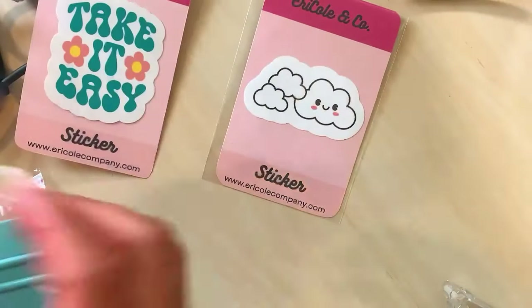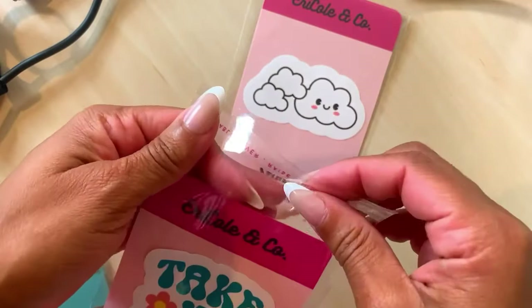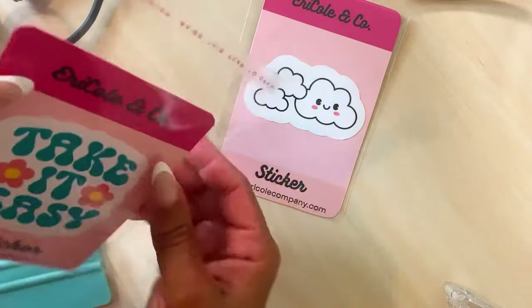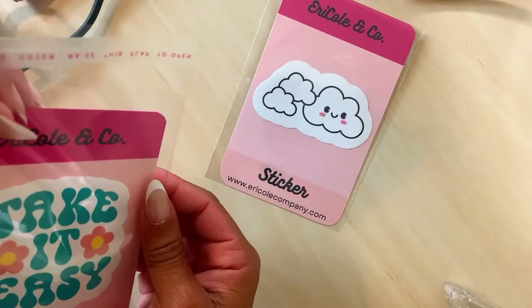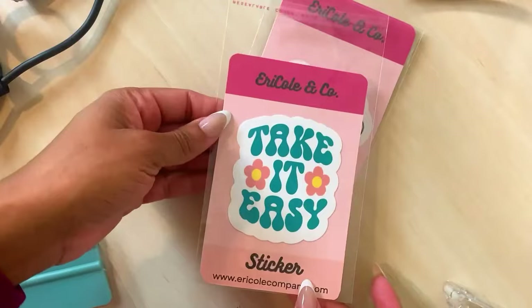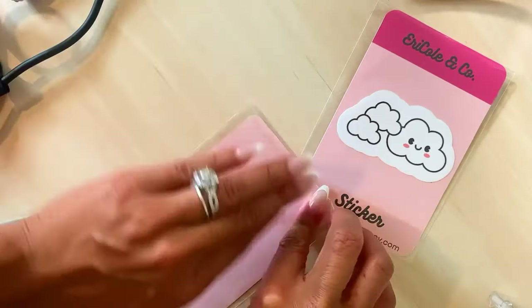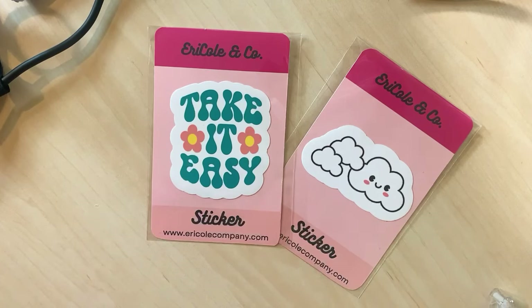Let's do another one. As you can see, I made it a little too small, but it's fine — it's still cute. I'd rather have it a little smaller than too big, because then we don't have to worry about reprinting. How cute is that? All done. Now we're going to get these ready for shipment.